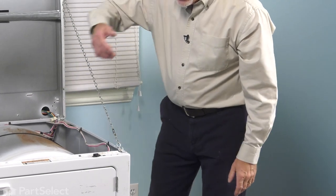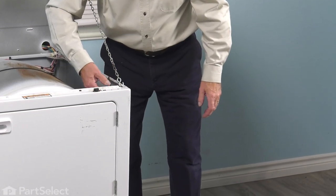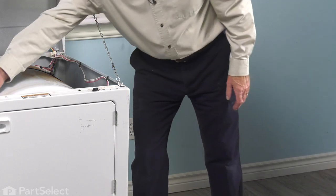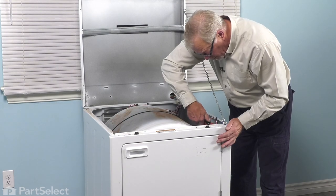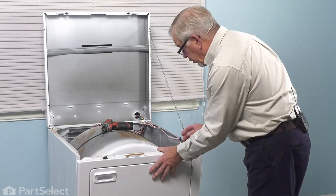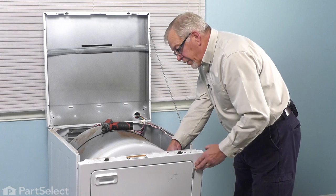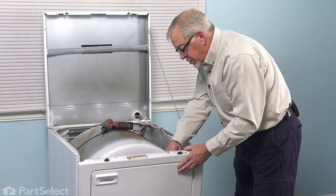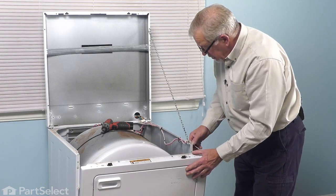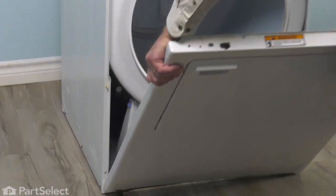Once we've done that, we'll next disconnect the wire harness retaining clip from the top of the front panel, and then we'll remove two quarter-inch hex head screws that secure that front panel to the sides of the cabinet. Then we'll tilt that front panel slightly forward. We can access that door switch at this point — we're simply going to lift that away from the bracket that secures it to the front panel. Just spread the little tabs on both the top and the bottom of the switch to release it, and then tuck that out of the way. We can then lower that front panel and lift it off of the two hooks that secure it to the base frame and set it aside.